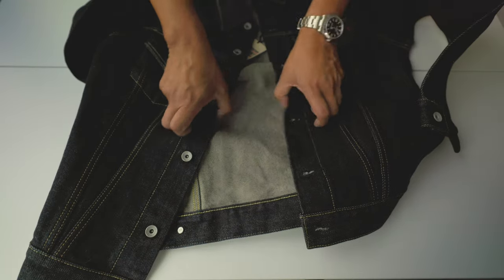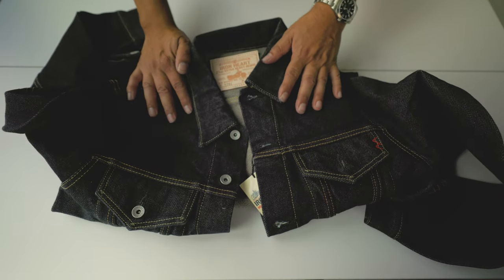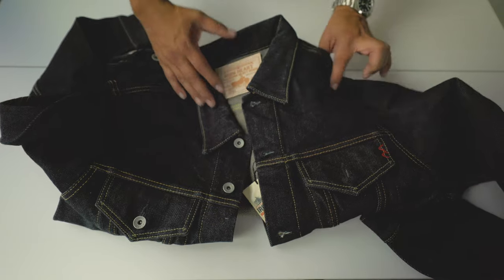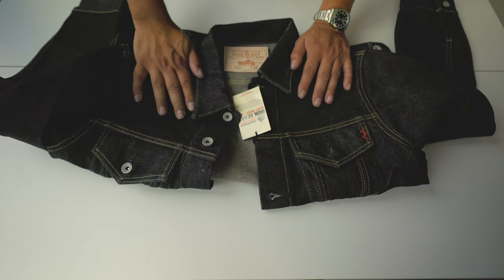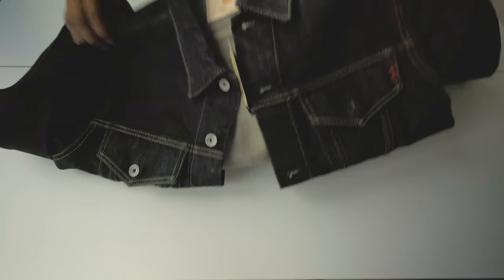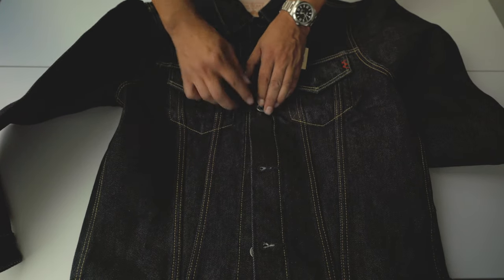I think this is one of the best Type 3 jackets on the market at this weight. I own other Type 3s — the best is of course the original Levi's made with selvedge denim. For me, this Ironheart is second. I also own the Sugar Cane, which is the closest to the original in terms of fabric. But let's see how this fits on me.